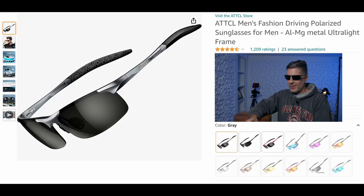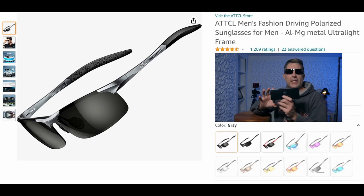This is the first time I've done a review with sunglasses on, but seeing how it's on sunglasses, it seemed appropriate. These are the ATTCL eyewear — that's the name of the company.